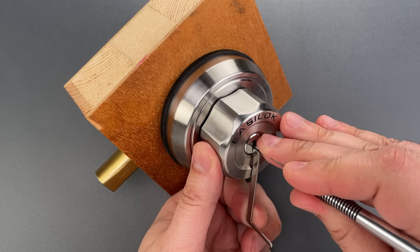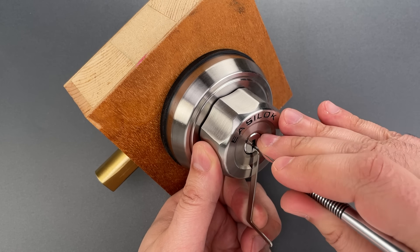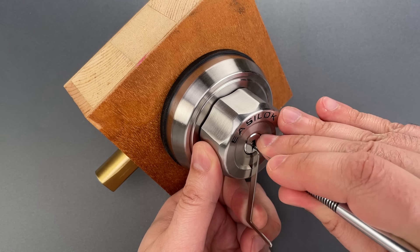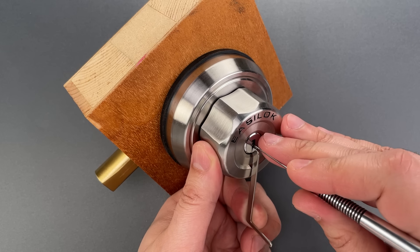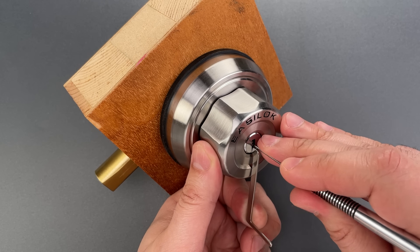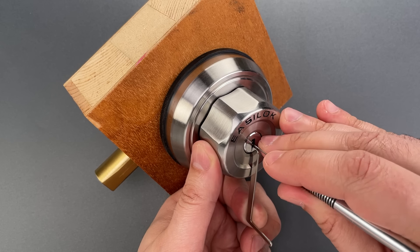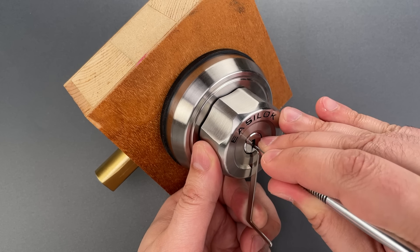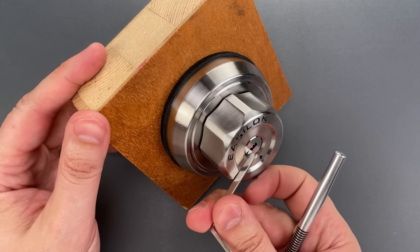Click out of one. Might have gotten something on two. Click out of three. Click out of four. Nothing on five or six. Back to the beginning. Nothing on one. Click out of two — nice one. Nothing on three, four, five. Six is binding. Click there. And we got this open.